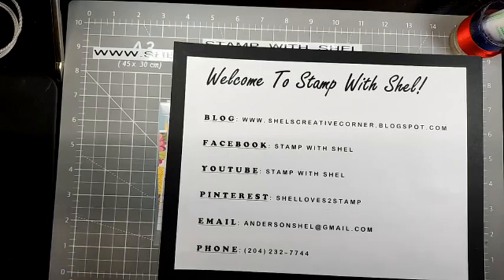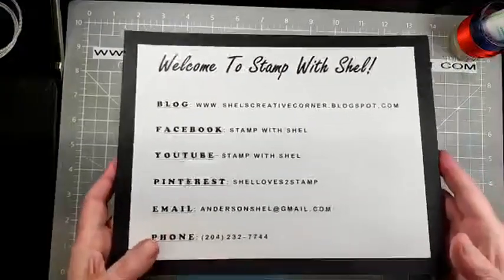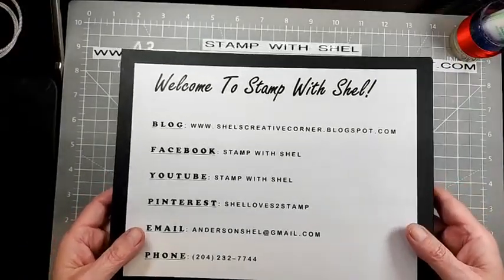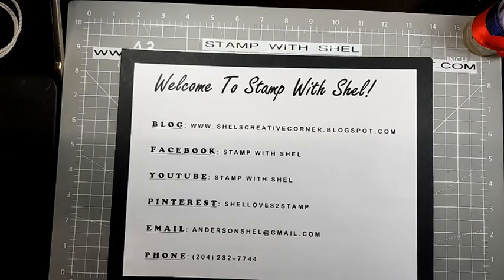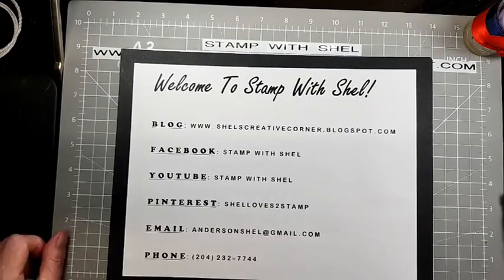Just getting things set up here, or trying. Had a wee bit of trouble, but I think we're okay. Hello Pam, glad you could join. We are good to go, I think. As long as Facebook doesn't fail me now.